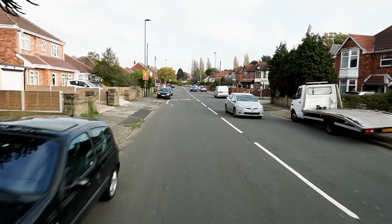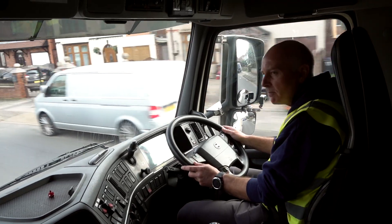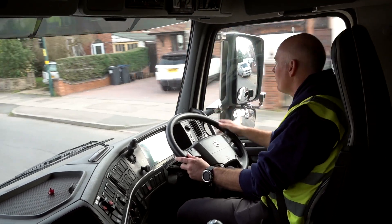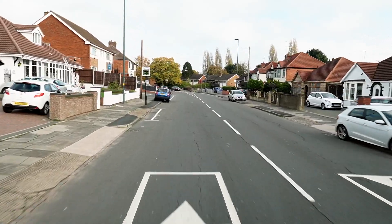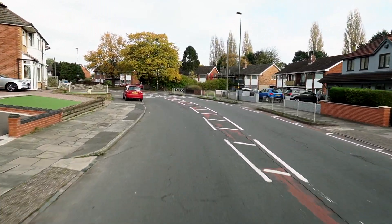Now we've got hazards here of parked cars on both sides of the road, so I'll drive on the crown of the road. That helps me with my vision ahead and round the left-hand bend. I'm keeping speed at just 23 because I don't know what's round the bend and I've got a lot of parked cars.